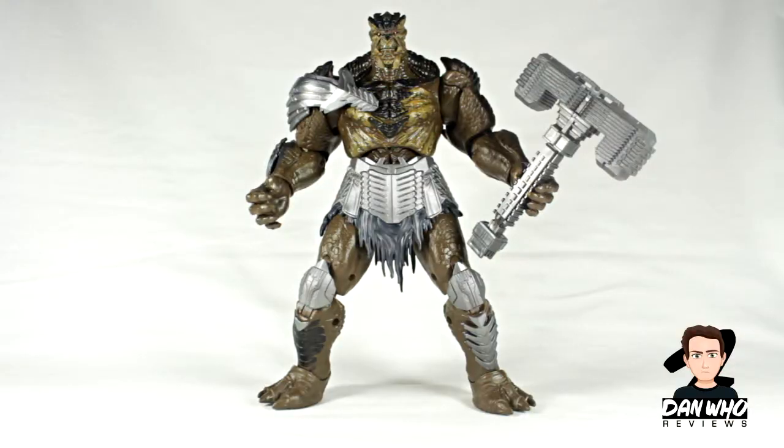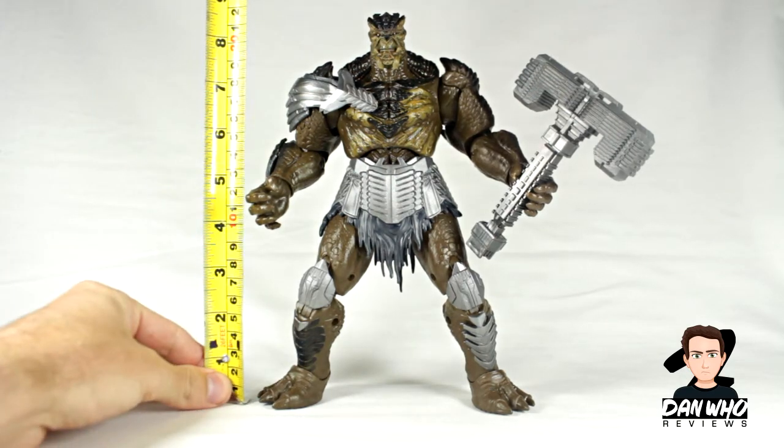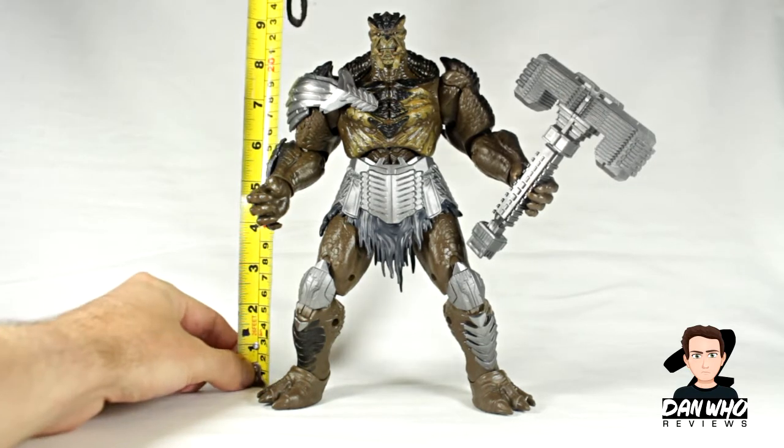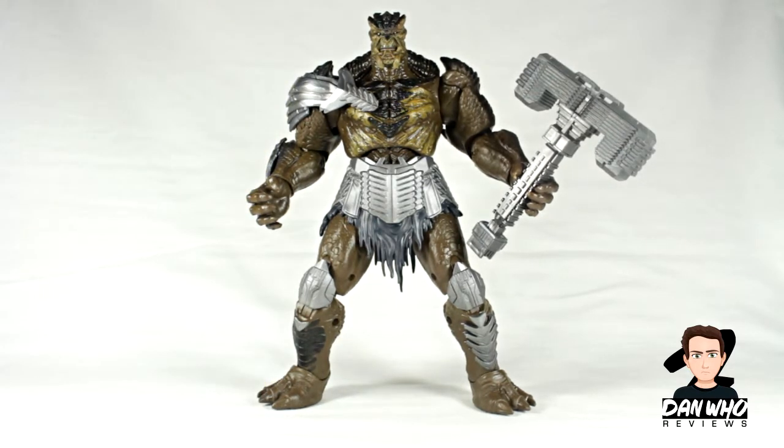There he is in all his glory — I've switched the legs. I did have him on wrong originally as I always do, but there he is looking very, very impressive. Just under nine inches tall. I don't know if you can see that well on camera, but yeah, just under nine inches tall, and he is very, very impressive.